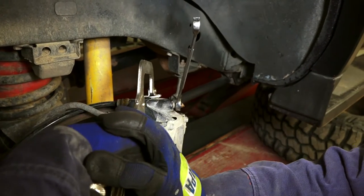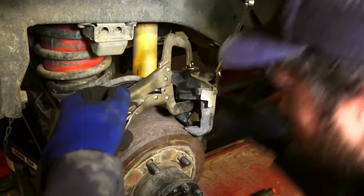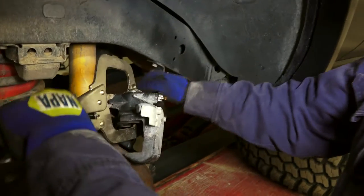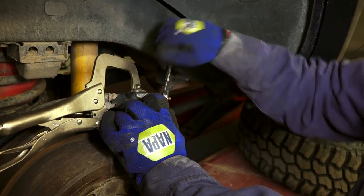Here it is — spewing things out. Didn't get much out. How much would you say — about a quarter of an inch is generally enough to press it?